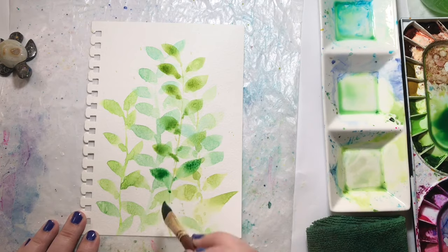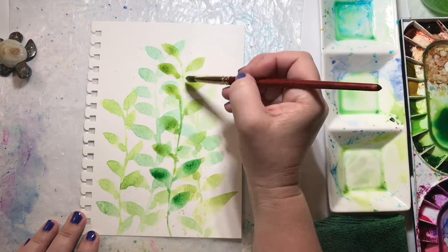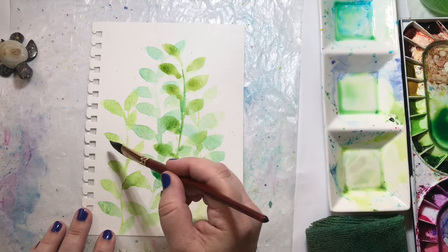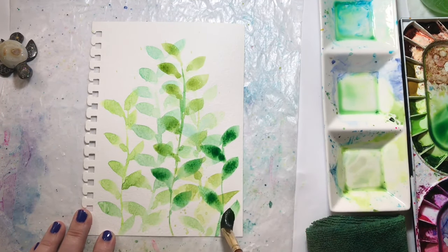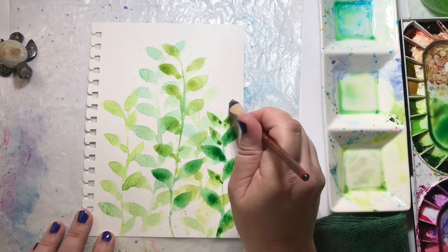If you stay all the way to the end of this video, you'll see my major malfunction that I had during this painting. But I did keep going — I was able to recover from it — and I thought this painting turned out pretty well. I was pretty happy with it.